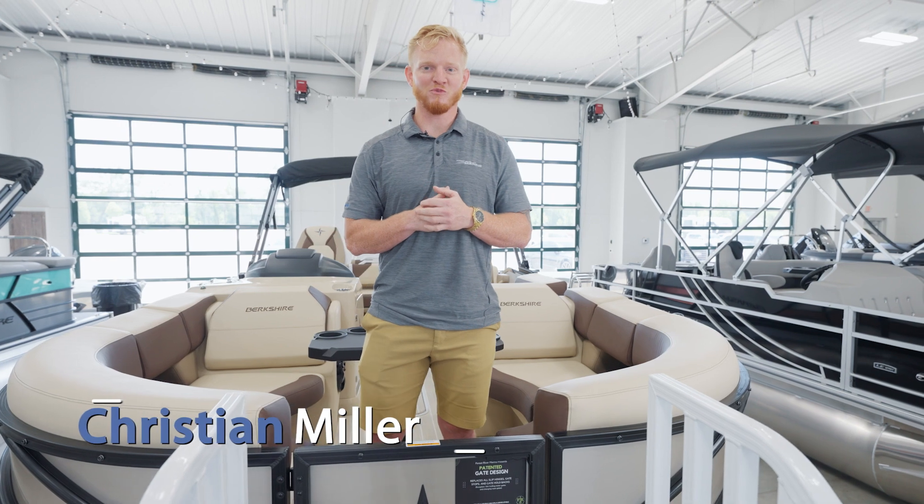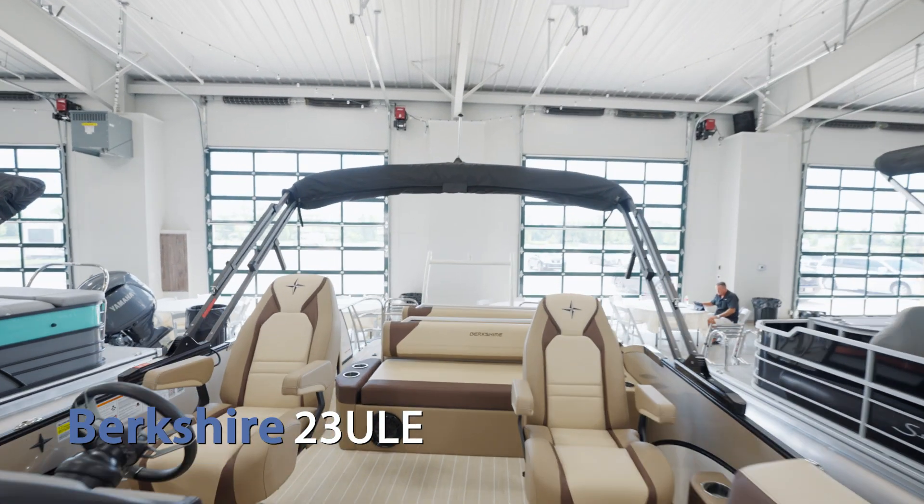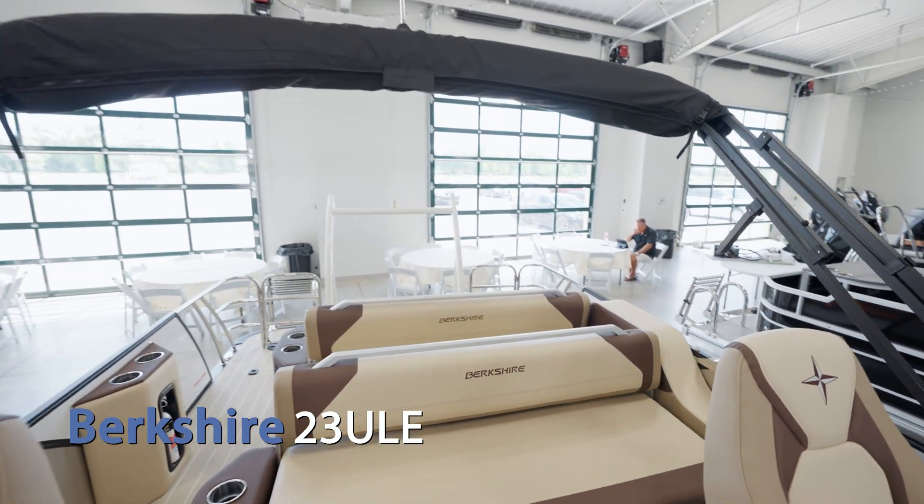Hey guys, Christian Miller here with Forest River Marine. I'm here on our 23-foot ULE. We have a couple new options and features that I want to show you.